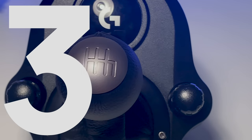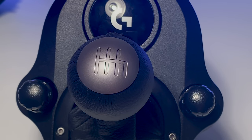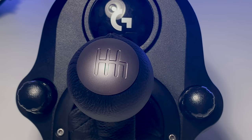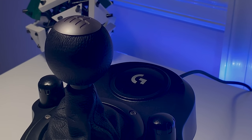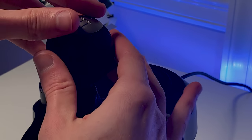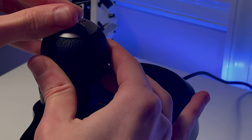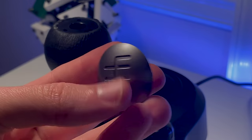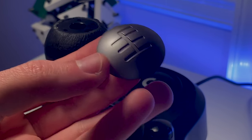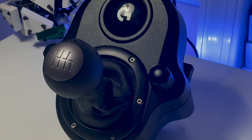Number three: I hate how cheap the plastic tab on the shifter knob is. It's literally the exact same one used in the past two generations and they still haven't used a more premium material or at least a higher quality plastic. Considering it's arguably the most prominent feature of this shifter, they might as well have made it look good. Instead it's made out of a crappy plastic that seems only slightly better than what's used in milk jugs. Mine also seems to move around a little whenever I have my palm on it.